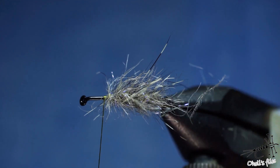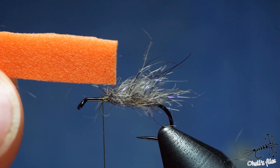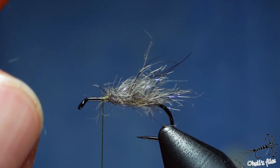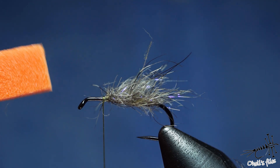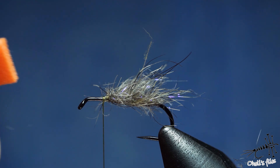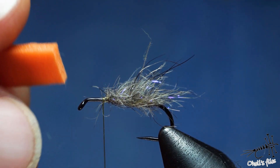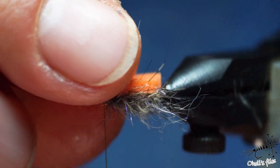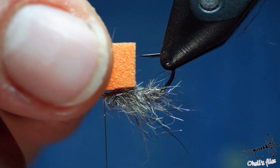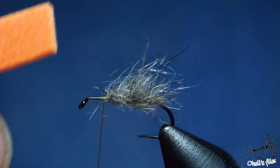The next step is using foam. This foam is some sort of very soft material — I don't know which manufacturer it is, but it's very soft, very buoyant, and it's a super good one. If anyone knows, please let me know in the comments. It's more or less hook-gap width, and this helps me have consistency when tying this piece of the fly.